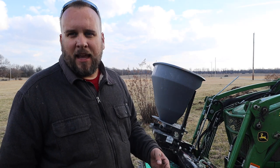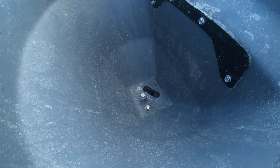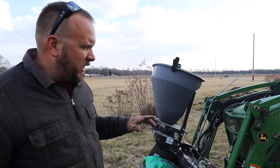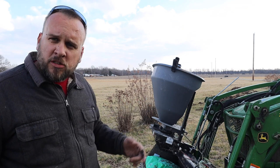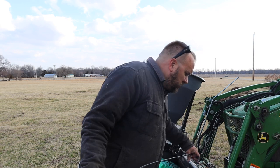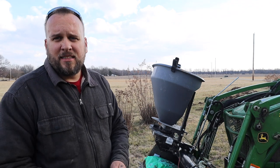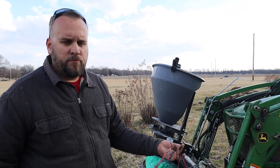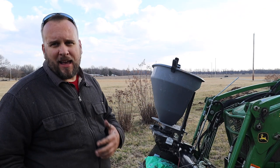I originally got this to be a salt spreader, but I think it's going to be really handy for a little bit of everything. I'm going to open and close the chute just to show you how that works — it's a matter of determining how much material you want to come out at a time. There's an optional variable speed controller for the actual spreader on the bottom, but I didn't get the speed controller. My only concern about using this for seed is that it might spread too fast, so I've only got the chute opened about a third of the way, whereas with salt I had it almost all the way open.